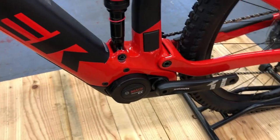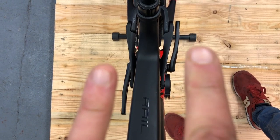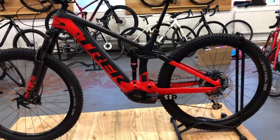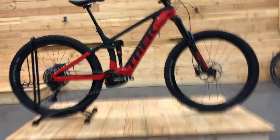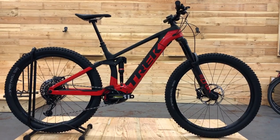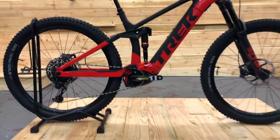It's now running a big chain ring and the integration is much much better. You can see from the top that the Q factor — the distance between the two crank arms — is much more in line with a normal bike, as opposed to the last motor which was really wide and quite an unnatural position. This has also allowed Trek to shorten the chain stay of the bike much more, giving a much more snappy, responsive ride. Shorter chain stays, shorter chain — everything about it just makes it feel much more like a mountain bike.